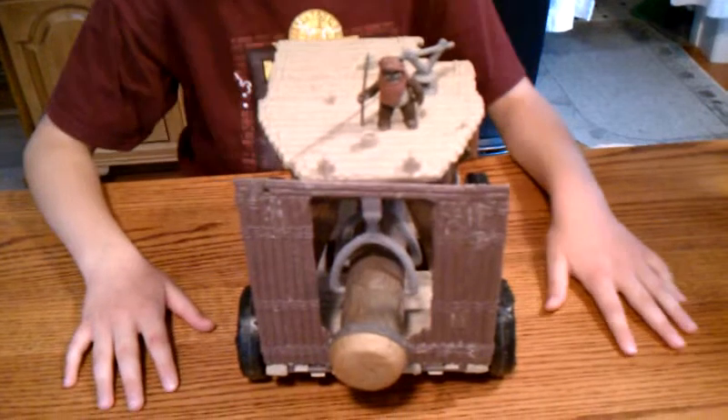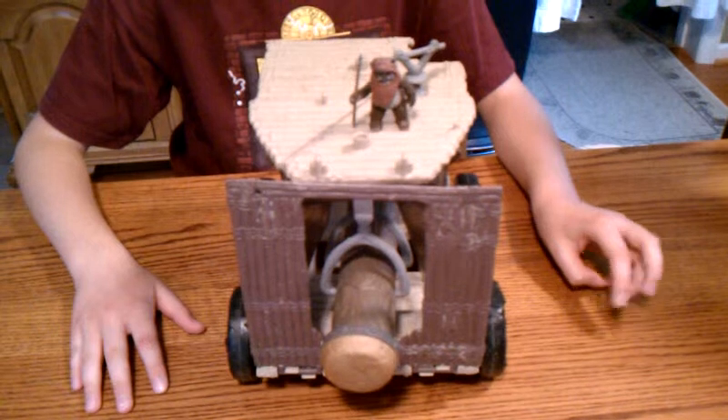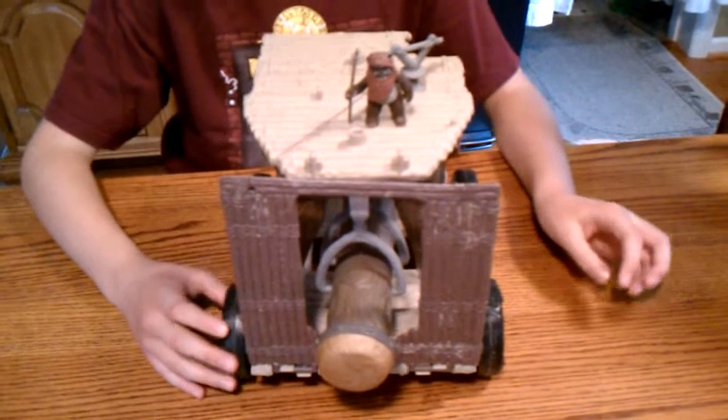Hello everybody, this is another action figure review from BobaPlayer2000, and this is going to be on the Ewok Battle Wagon.